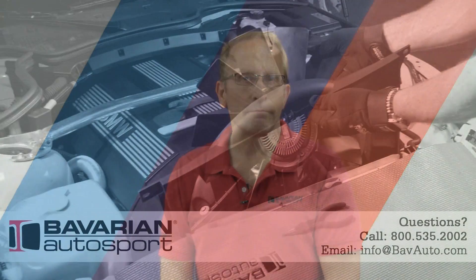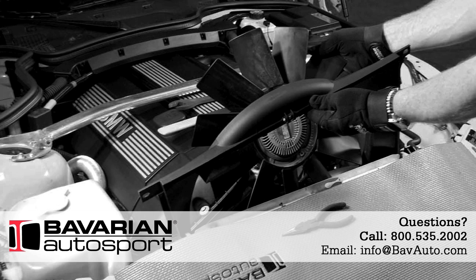Now that you've seen that this procedure truly is a do-it-yourself task, as long as you have a medium-sized air compressor and a shop vac, you can visit our online store at bavauto.com or call our advisors at 800-535-2002. Don't forget to hit the like button and subscribe to our YouTube channel. You can also like us on Facebook and follow us on Twitter. We've got another video to get going for you — thank you.